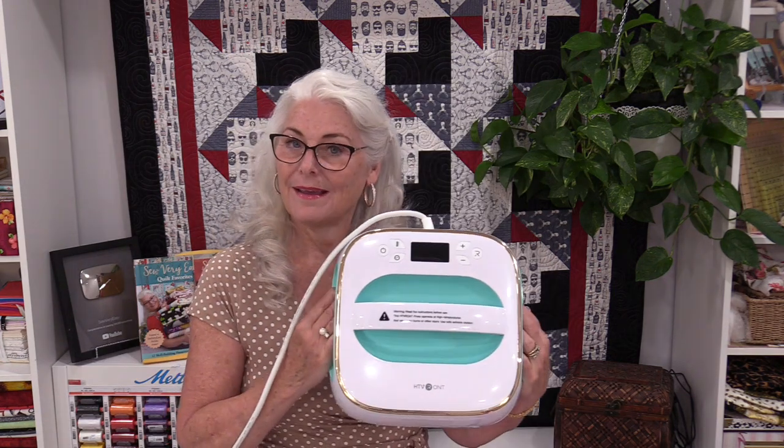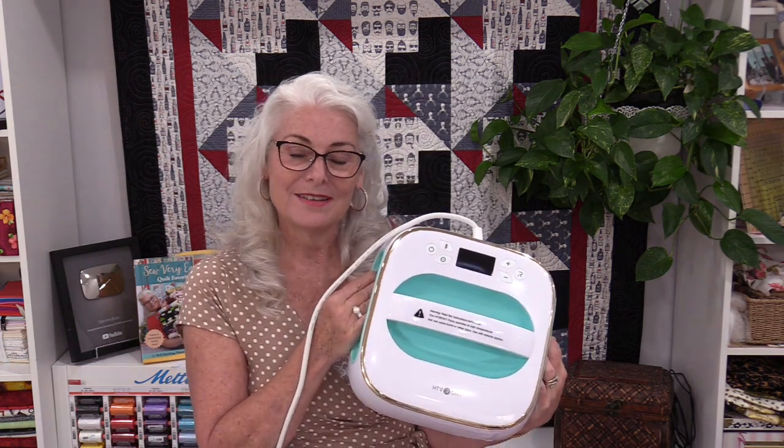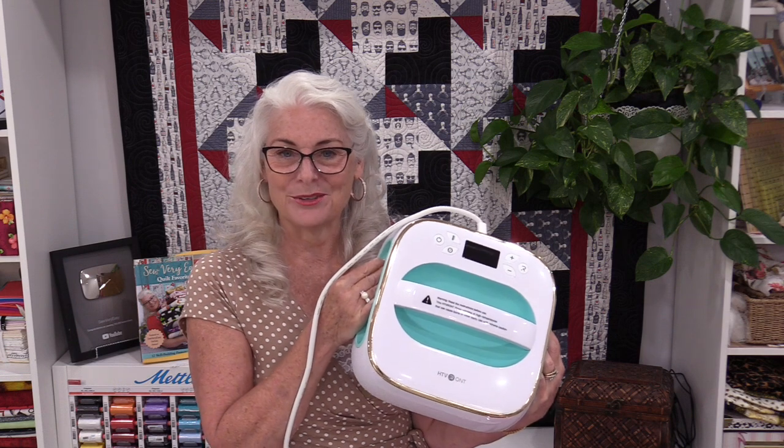Using vinyl to craft with is a lot of fun. It can turn regular things into works of art and make them one of a kind. The whole key is making sure that we have the right temperature so that the vinyl is permanent. Having something that tells us the temperature definitely takes the guesswork out of it so we're assured a good result.